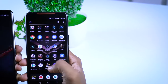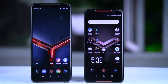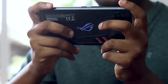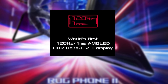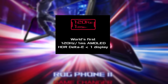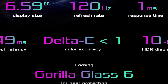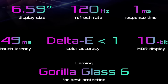Now let's talk about the screen. The display is improving and advancing. We have an AMOLED display with a refresh rate of 120Hz. You can refresh the screen with this new gaming phone. The response time is 1 millisecond and touch latency is 49 milliseconds.